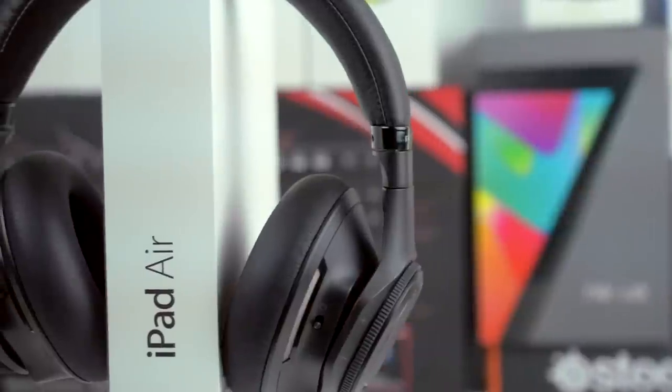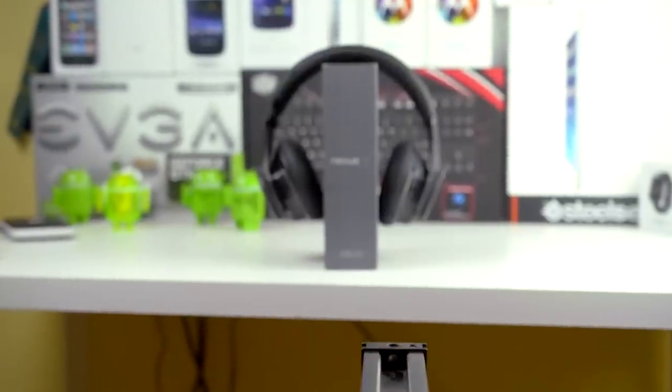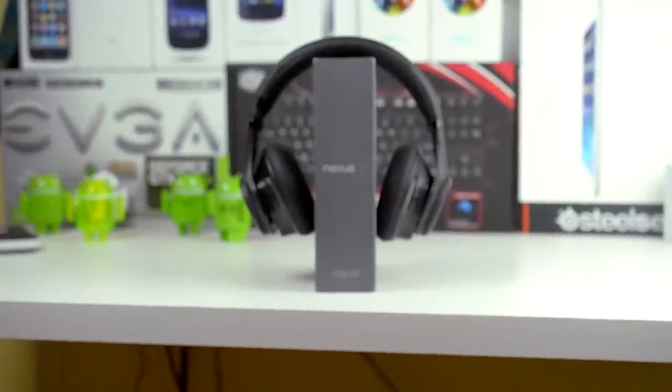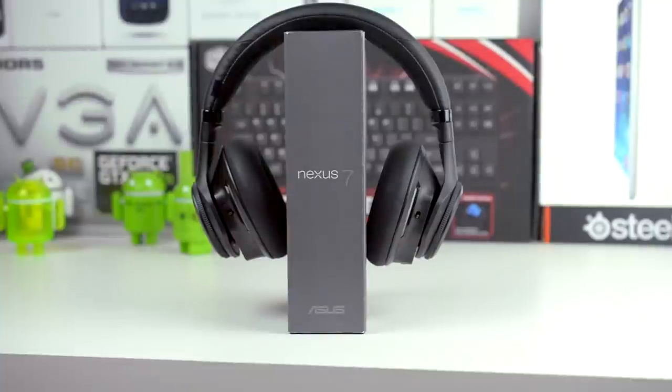Moving on to sound quality, these headphones are very nice and provide a thumping bass while retaining clear mids. The highs were also very accurate, so overall the sound quality was very great and worked with a variety of music. It also feels more energetic than a lot of other headphones I've tried, so that's a good sign.